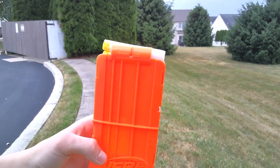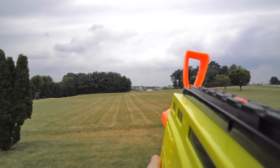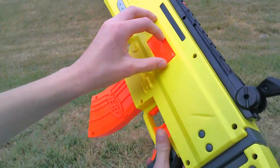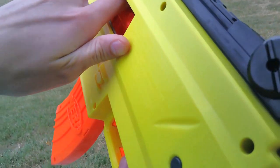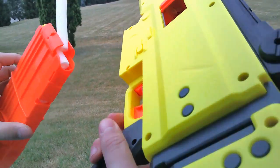Now shooting with some Wafflehead darts. As you can see, the Wafflehead darts made the blaster get jammed. Because of this, the Wafflehead darts have a different tip compared to the Elite darts and Accustrike darts.